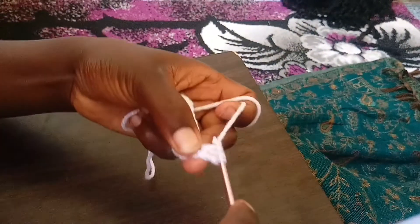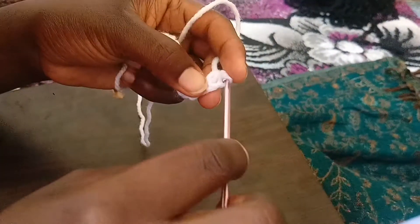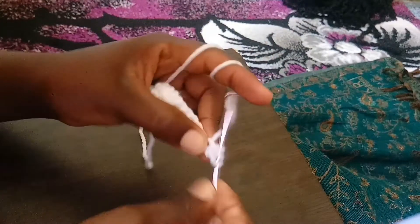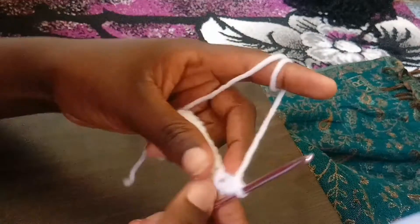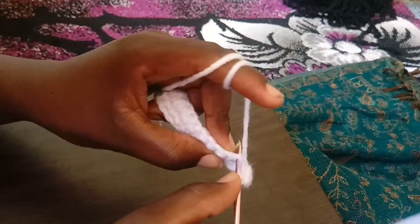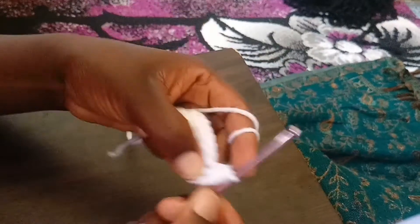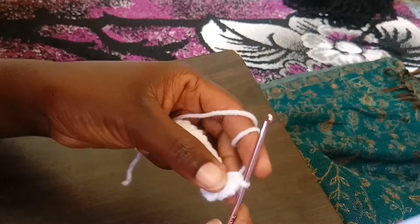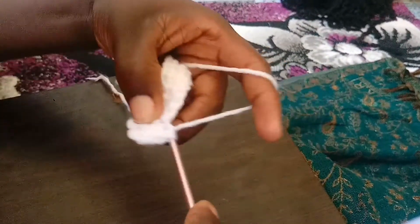Then you pull through all three loops at once. Yarn over, insert, pull through all three loops at once. Again, yarn over, insert your hook, pull through all of them at once.